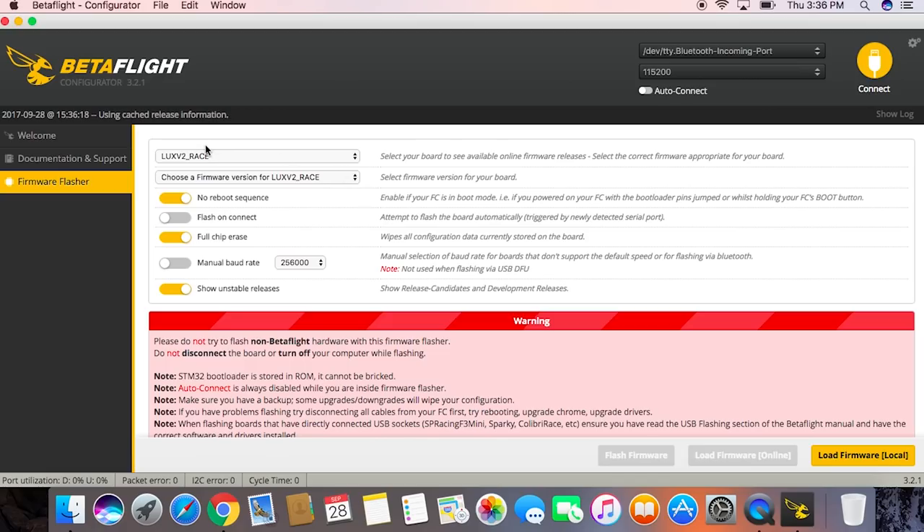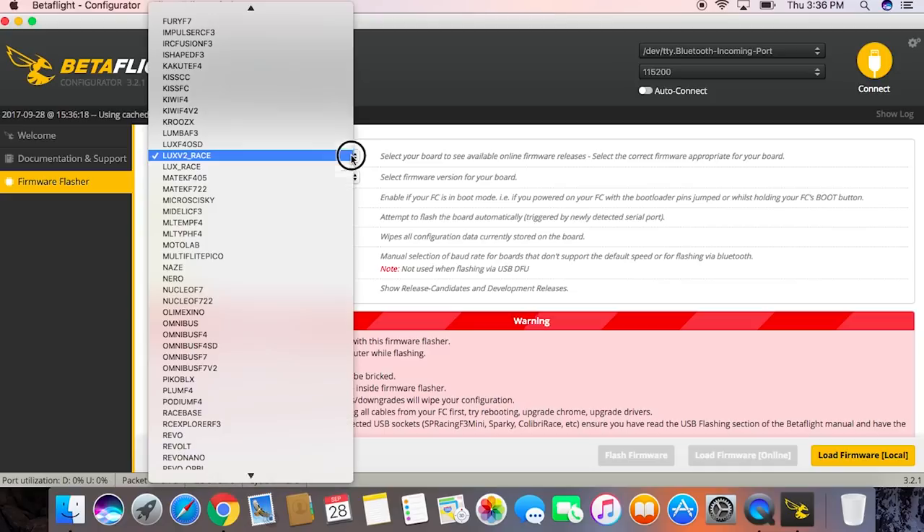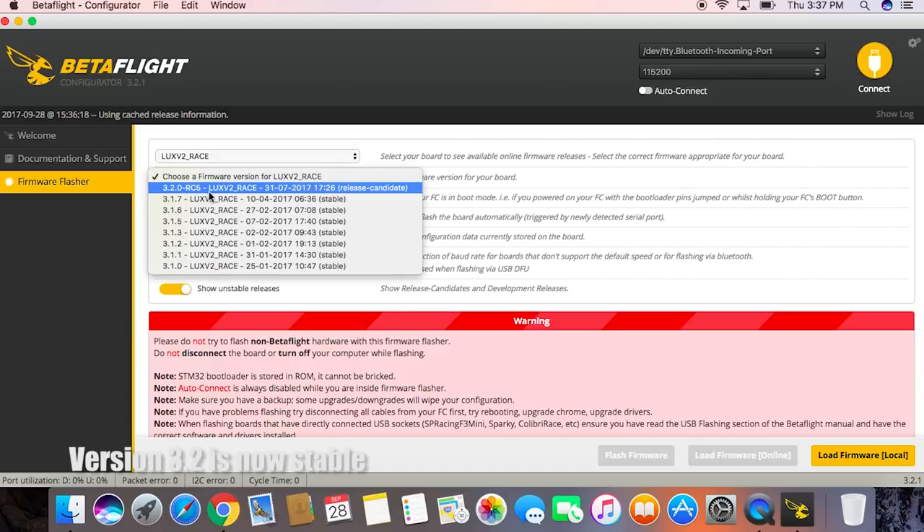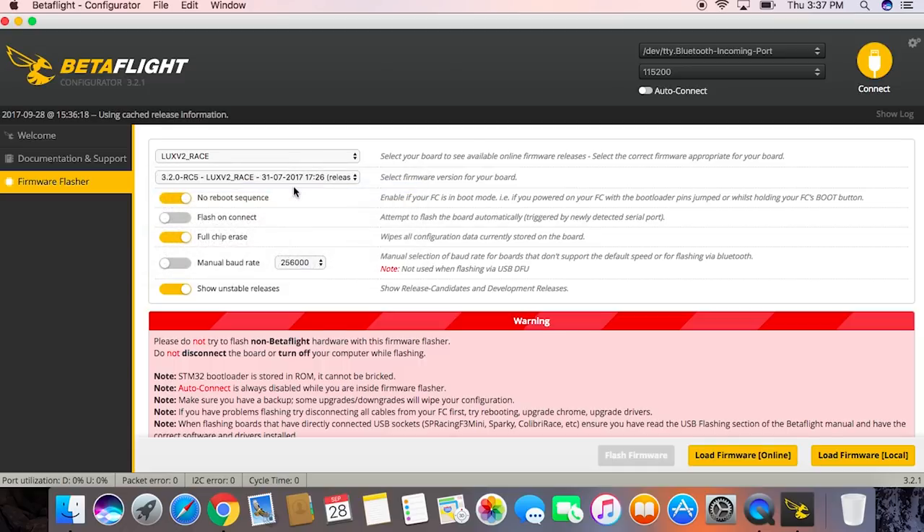We'll select the board we're using — in our case the Lux V2 Raise from Lumineer. Then we'll choose the firmware, which is 3.2 RC5, that's Release Candidate 5. Release Candidate means it's their fifth revision — they've had a fourth, but the fifth is obviously better than the fourth. So we'll go with Release Candidate 5.